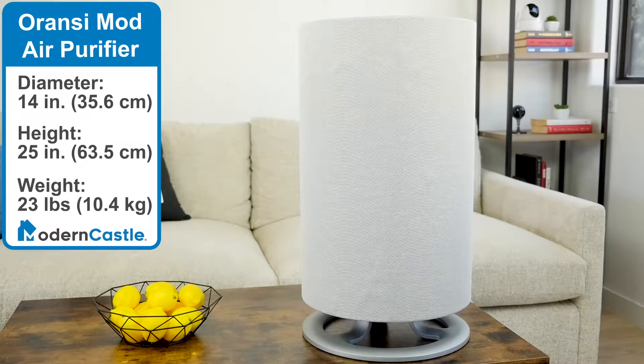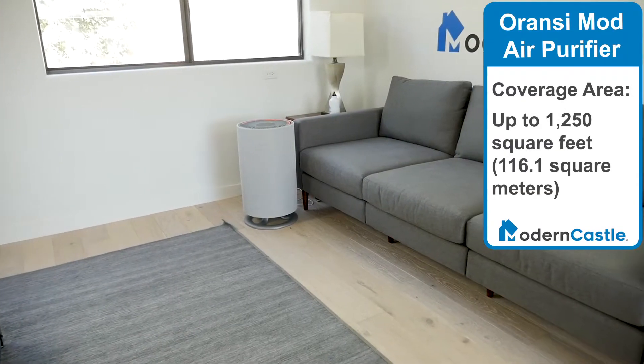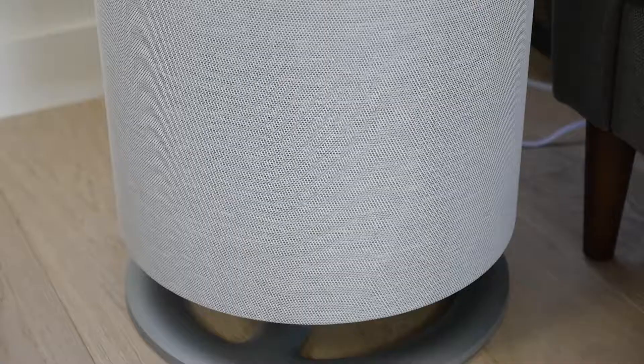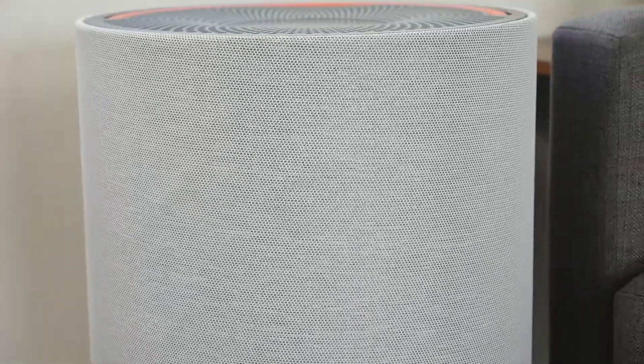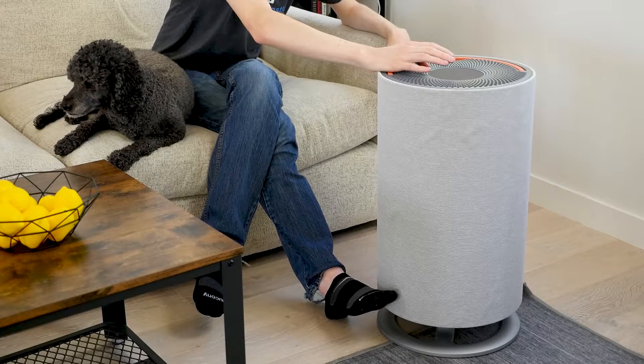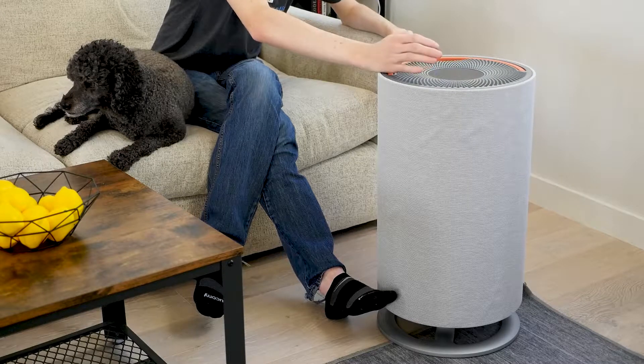The Aronsi Mod is 14 inches in diameter and 25 inches tall, and it weighs 23 pounds. It can purify areas up to 1,250 square feet with two air changes per hour — the largest coverage area of any air purifier we've tested to date. The Aronsi Mod does not have a remote control and it cannot connect to a smartphone app; it can only be controlled by manually using the control display.